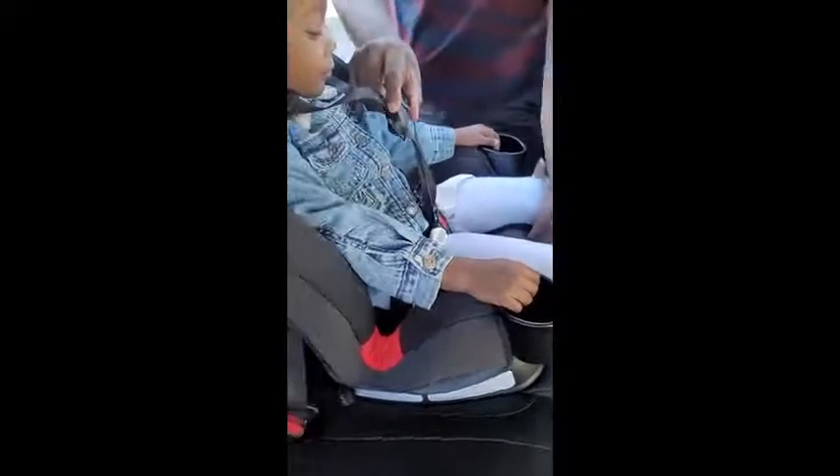And if you want to make it loose, you can just press the little button there and push it. And if you want to make it tight again, here it is.